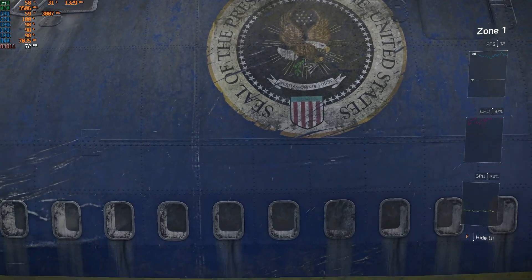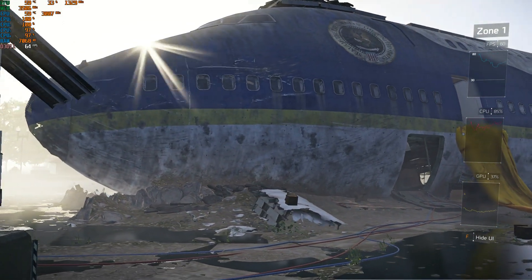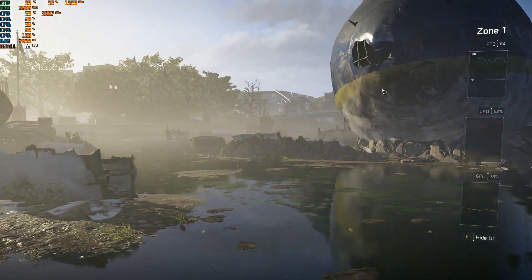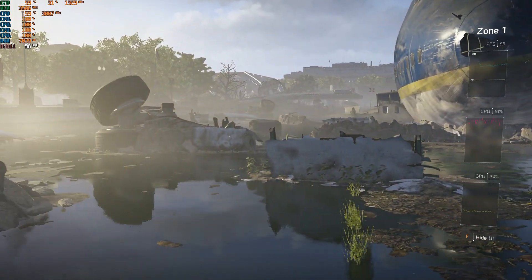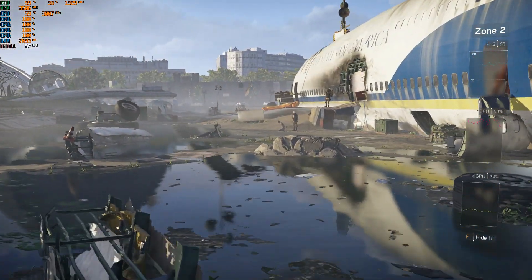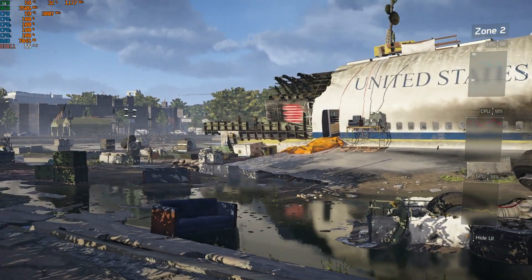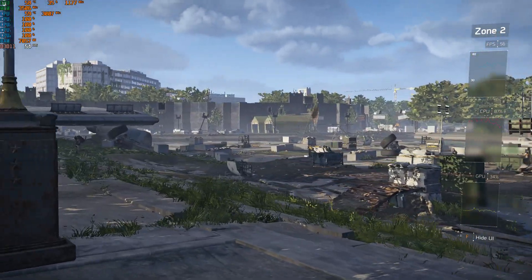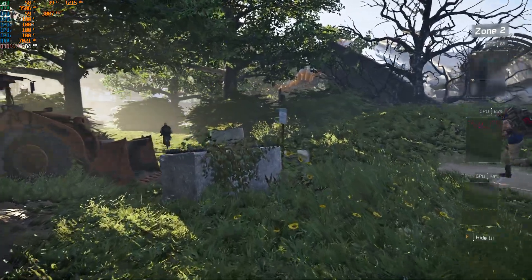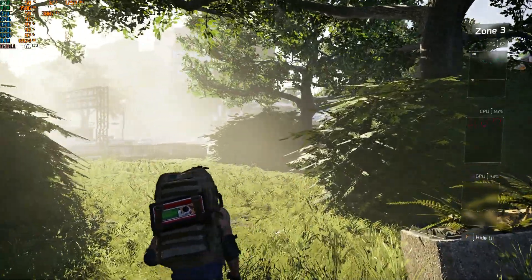I also tested The Division 2. I had some issues getting it to start — the lighting didn't work at first so I reinstalled it. At the lowest settings it still looks decent. However, as you can see in the middle graph, the CPU is doing everything while the GPU is doing absolutely nothing. All the triangles and scene geometry have to be built by the CPU, and it's struggling, but it remains mostly playable.